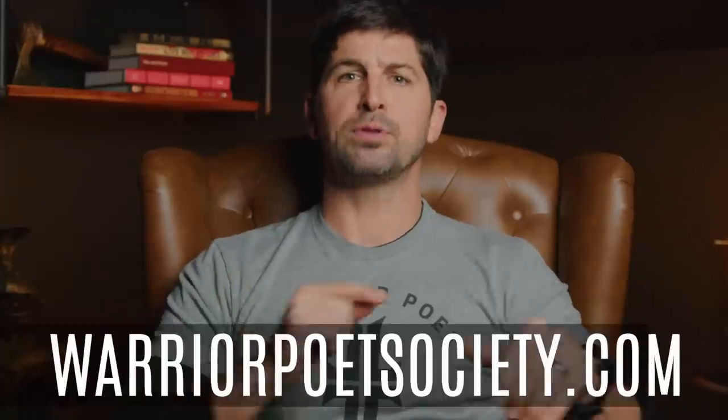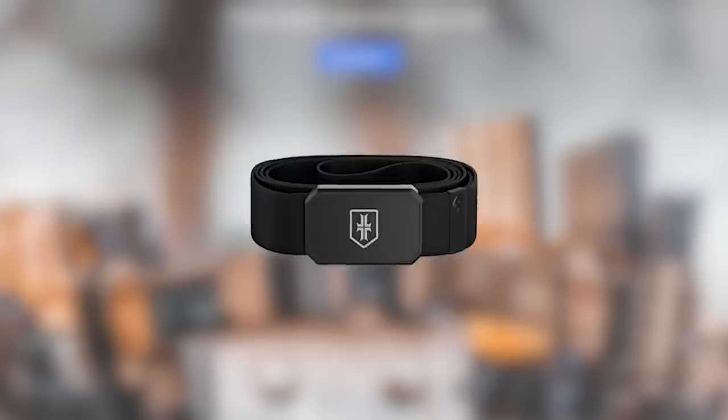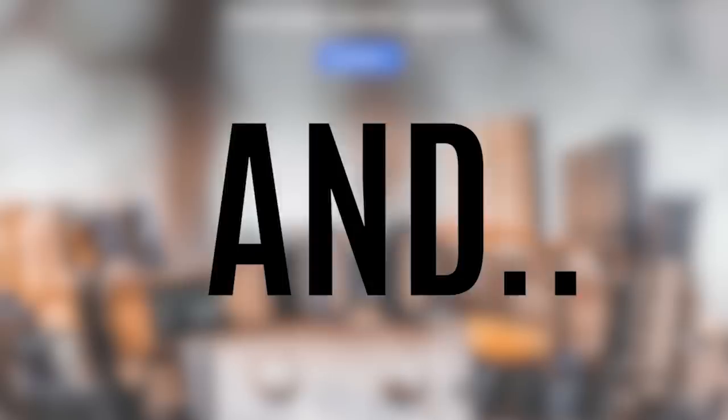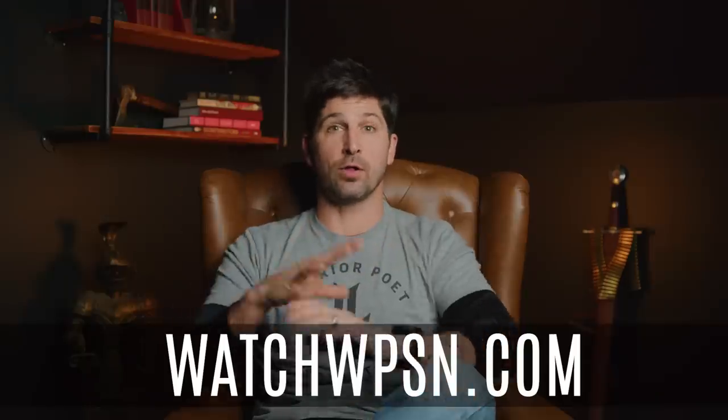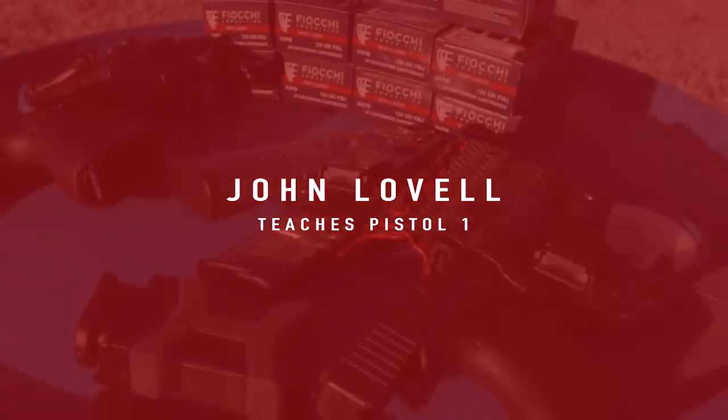So there you have it, guys. Thanks so much for tuning in. If you'd like to support the channel and our Warrior Poet movement, please consider checking out warriorpoetsociety.com — we've got a curated selection of all things tactical: body armor, belts, bags, knives, and all kinds of cool stuff. Additionally, we have a streaming service at watchWPSN.com with all our content, shows, and training classes. Appreciate you guys — subscribe, like, share all the things. Train hard, train smart, stay free.